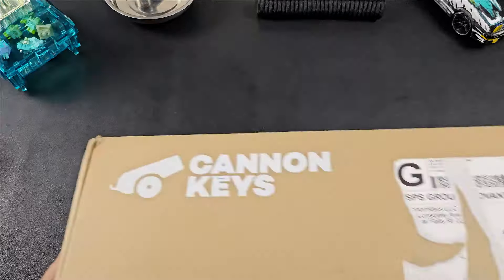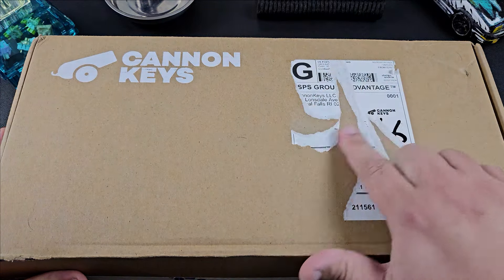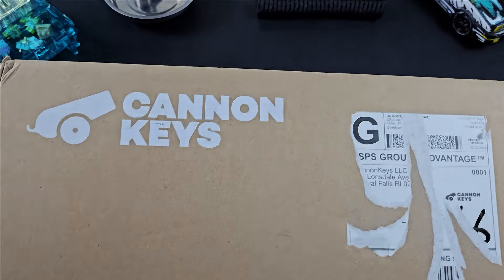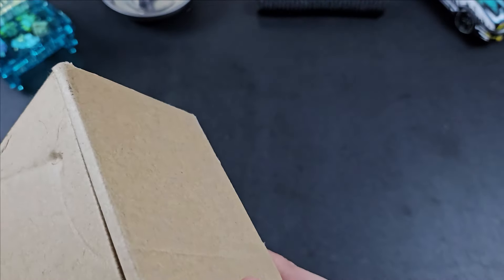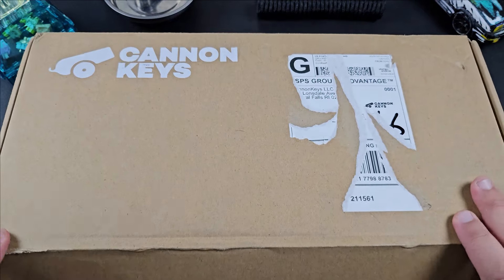Hey, welcome back to Cache Keyboards. Today we got a mystery box from Cannon Keys. I ripped the label off so you guys can't dox me, but other than that I haven't actually looked into the box to see what it is. It does say on the side 'Box 60 Gray,' which kind of ruins the surprise, but we don't know which gray it is, so let's get this open and take a look.